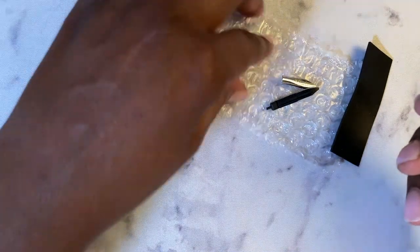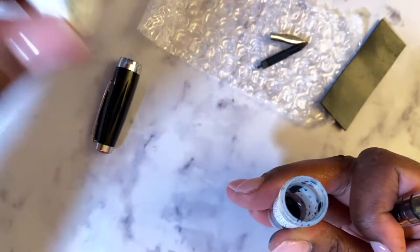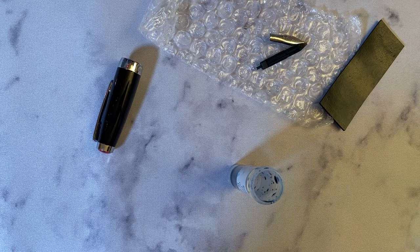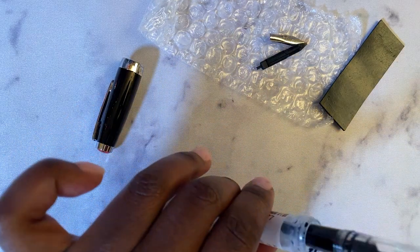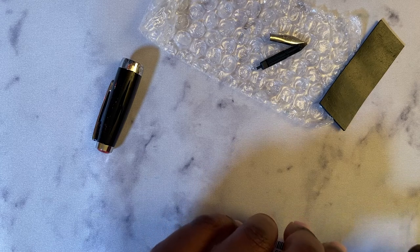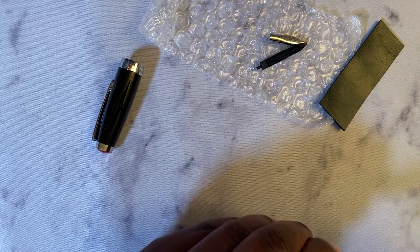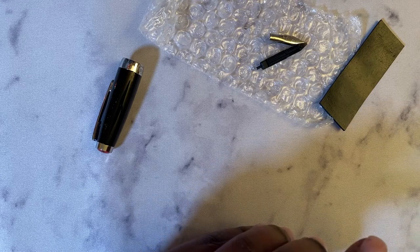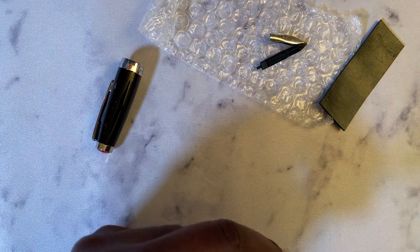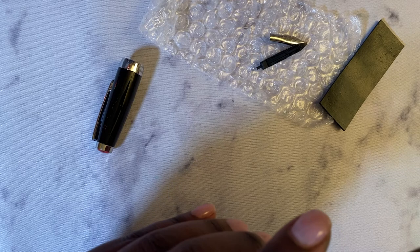As before, I went with the Robert Oster Fire and Ice ink, and I've still got some ink on my fingers from it — which is a sign of a true fountain pen user. We're just going to ink this up with whatever is remaining in here, and we're going to see how this writes.